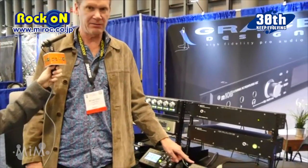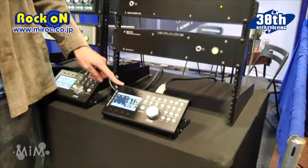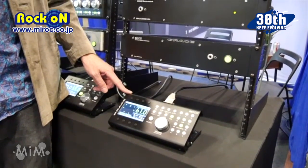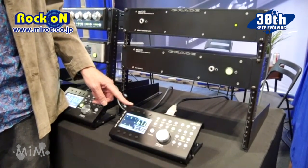This is the M908 remote control, and the 908 can do up to 24 channels of speakers. So you can do Dolby Atmos, regular 7.1, 5.1, or stereo.